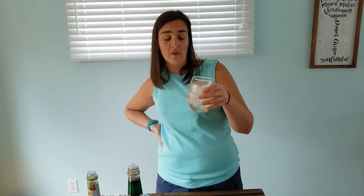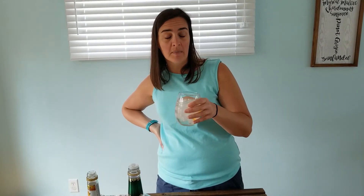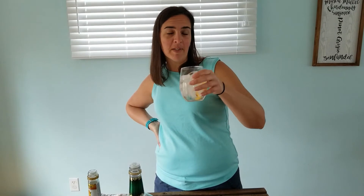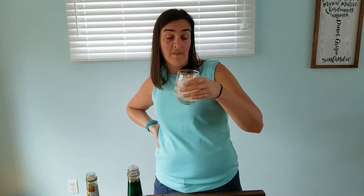Hey, this is Megan with The Whiny Parent. Travis just made me a peach bubbly and you know we might have to rename it the peach quarantini, even though it's not a martini, because the kids are driving us crazy today. So I'm gonna give this peach bubbly a try, and if I like it, you should go and make it because I think you'll like it.